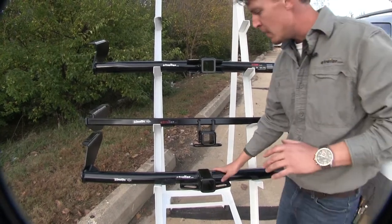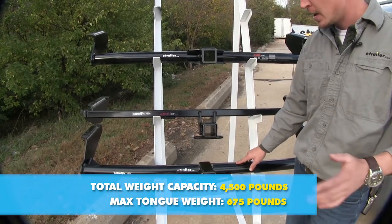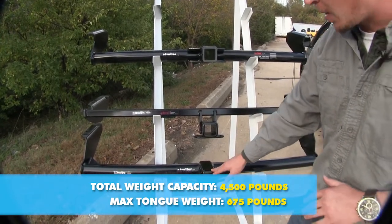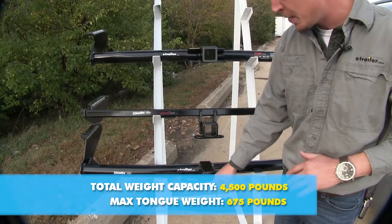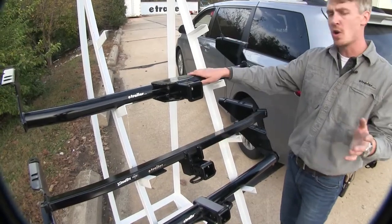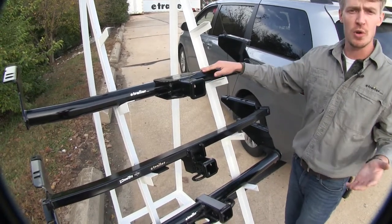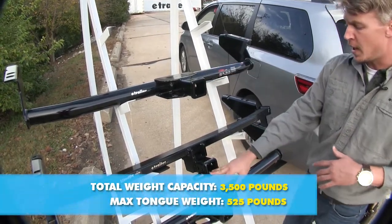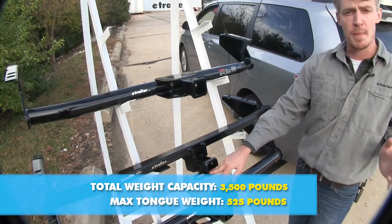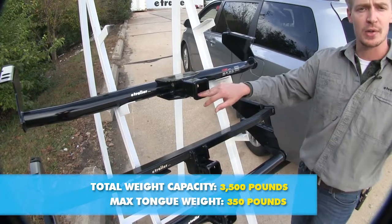Now let's get into weight rating. The Draw-Tite round tube on the bottom is going to have the most, with a 4,500-pound max gross trailer weight rating and a 675-pound max tongue weight rating — that's the weight pushed down. The square Draw-Tite and the Curt offer the same max gross trailer weight rating of 3,500 pounds, but the Draw-Tite has a 525-pound max tongue weight rating whereas the Curt has a 350-pound max tongue weight rating.